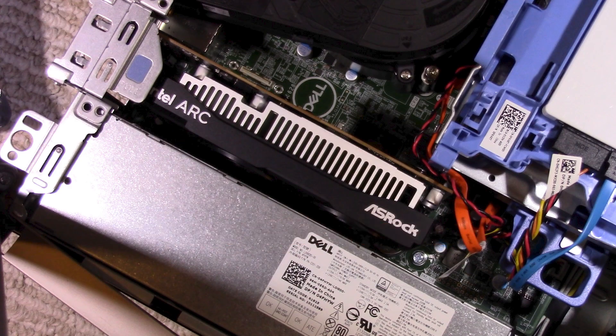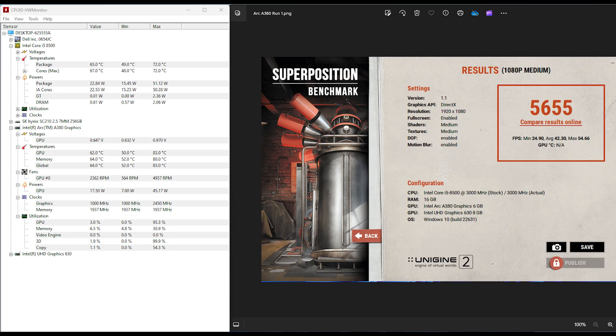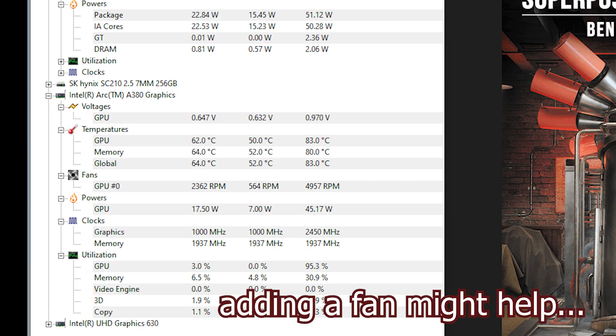Coming back in to explain the end of my video here. The only benchmark I have is Unigine Superposition, which scored 5,655 on 1080p medium — not great. This is unfortunately the only benchmark I have because I sort of lost my files during my YouTube hiatus. I will point out the temperature: the GPU had a max of 83°C, which is a little on the warm side, and it hovered in the low 80s for basically all of my testing.